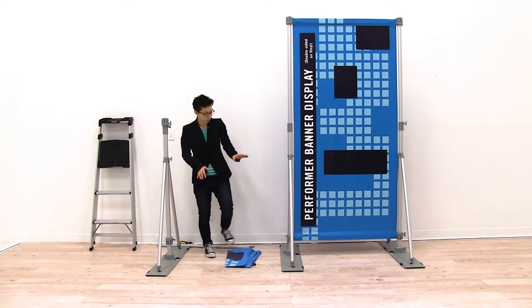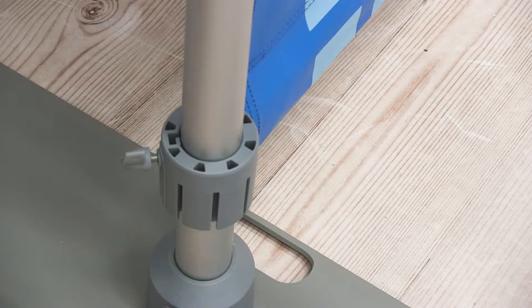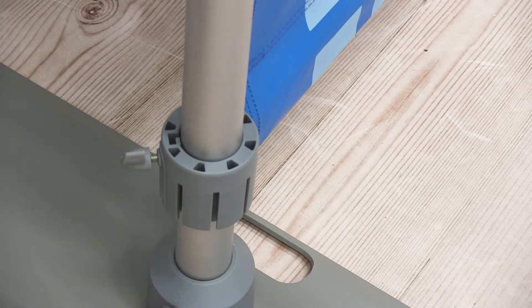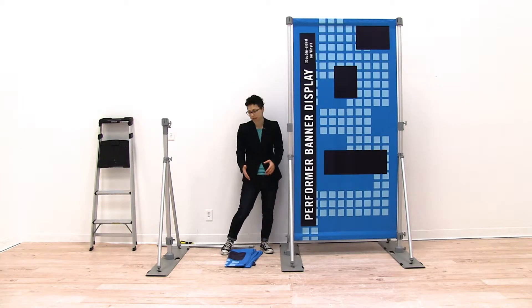Before we install our graphic, we want to take a look at the display we currently have set up. Make sure that the top and bottom hubs' screws are not facing directly toward the other side — you won't be able to install the top and bottom brackets if the screws are facing directly to the other side. I have both my screws facing towards the back, so I'm ready to start installing my graphic.